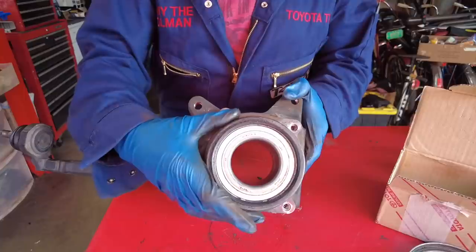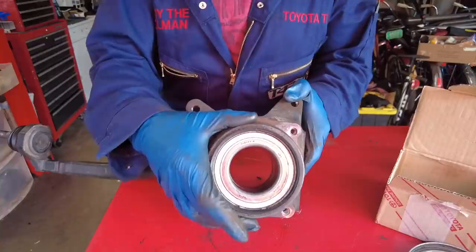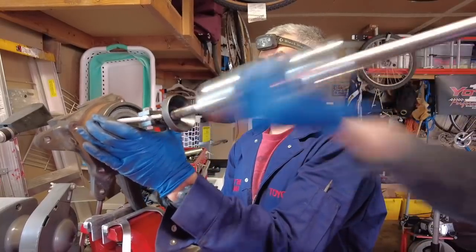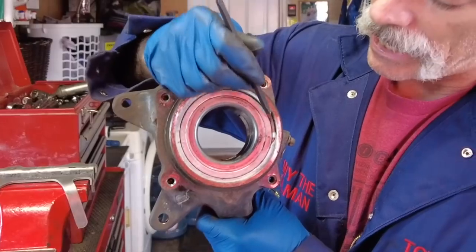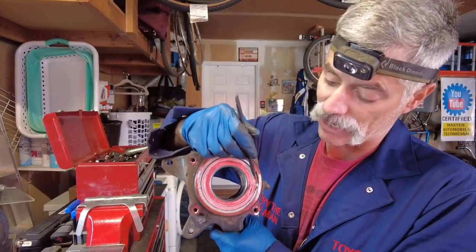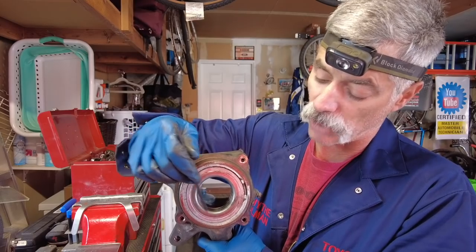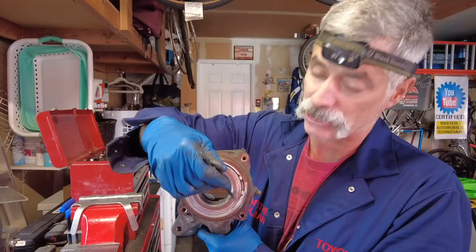Next we're going to get the slide hammer puller onto the outer seal and pull it off so we can access the snap ring. From experience, this snap ring is loaded up because the bearing has pushed pressure on it. So we're going to get this back on the press using an old bearing race to put pressure in the opposite direction and take pressure off the snap ring.